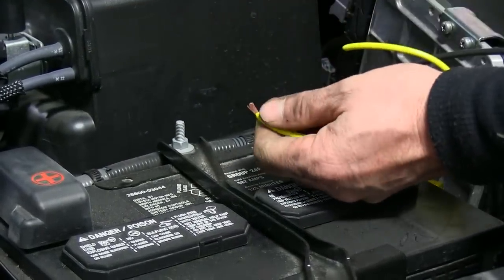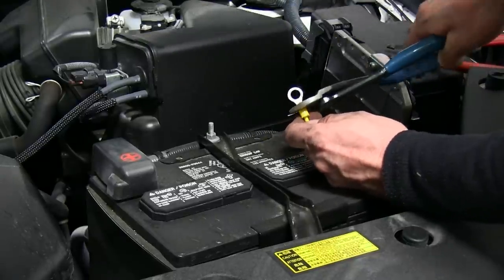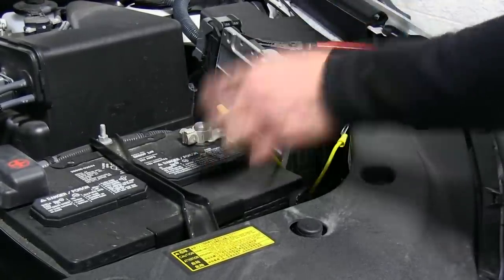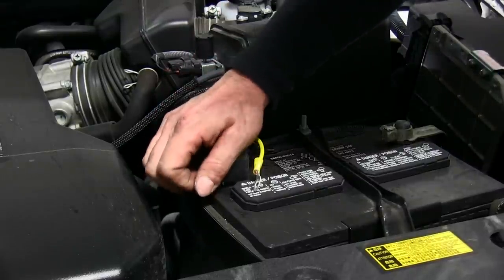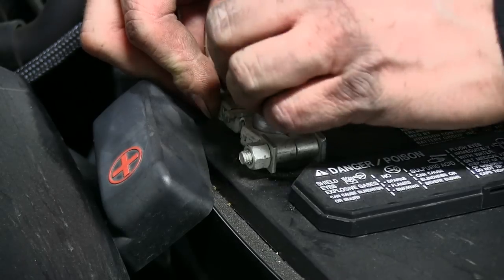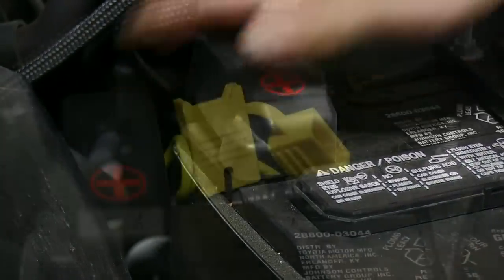We'll cut the fuse holder wire in half — on one end we'll get the butt connector, and on the other end we'll get the ring terminal. We'll take the butt connector and connect it to our black wire, then run the other half to the positive side of the battery. With it attached to the battery, we'll go ahead and install our fuse.